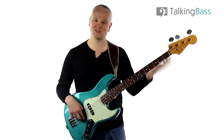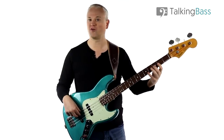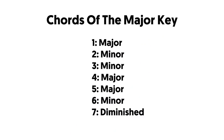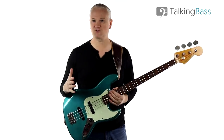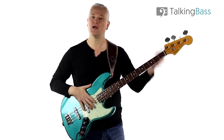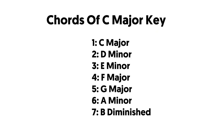If we number the notes in the scale 1 through 7, the chords on those degrees are: 1 major, 2 minor, 3 minor, 4 major, 5 major, 6 minor, and 7 diminished. It's a specific sequence of chords that we have in every major key. So in C major it would be C major, D minor, E minor, F major, G major, A minor, and B diminished. Now when we write in a minor key, we generally use the natural minor scale as our palette.